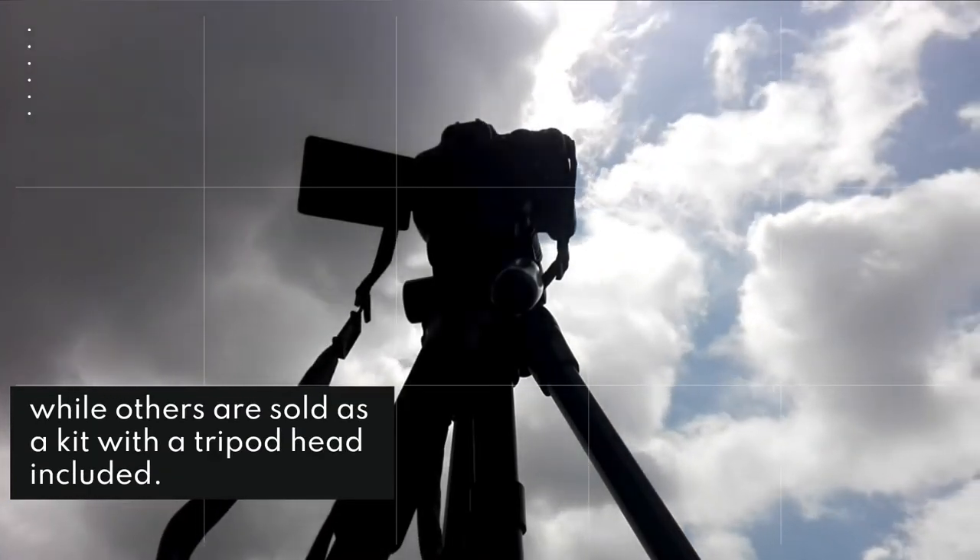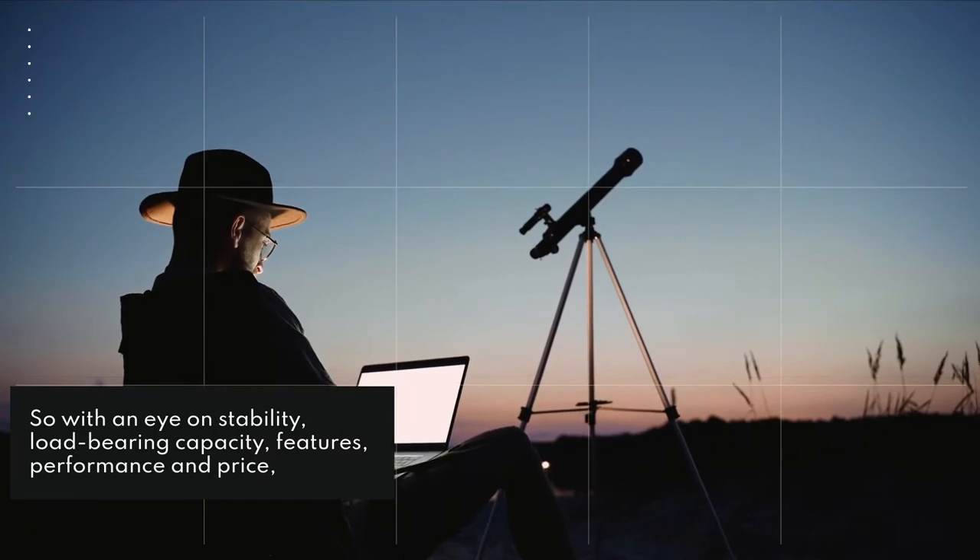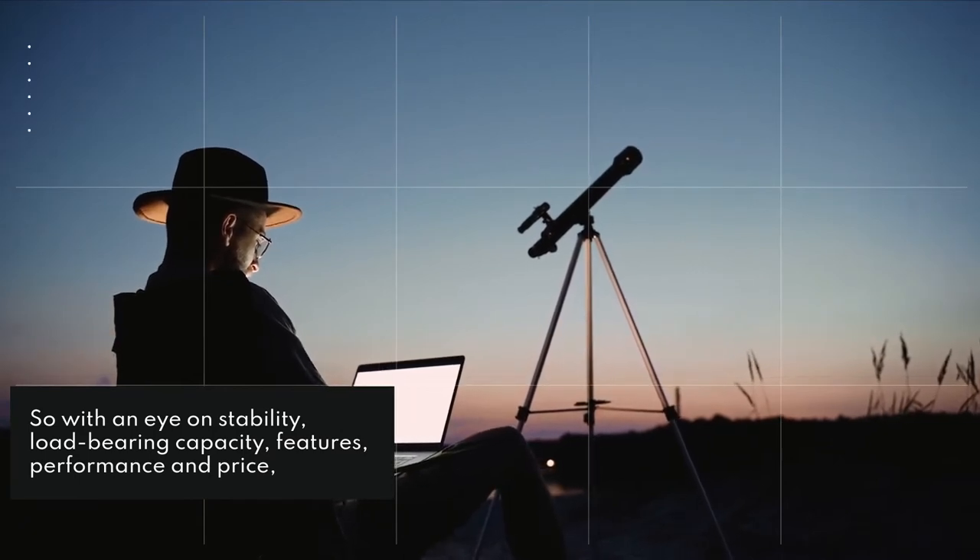So with an eye on stability, load-bearing capacity, features, performance and price, we've selected top tripods that we think are the best you can buy right now.